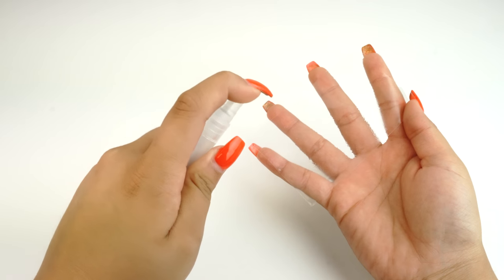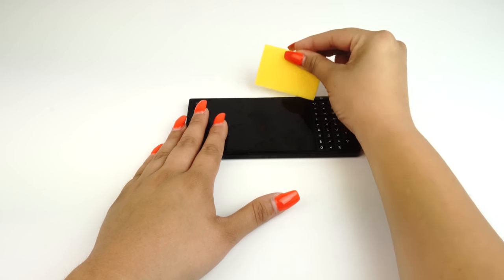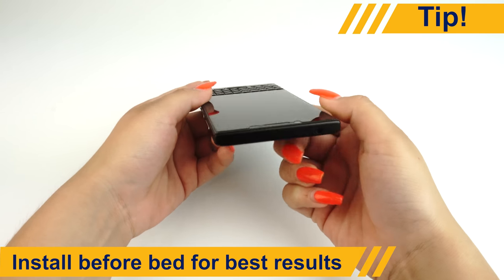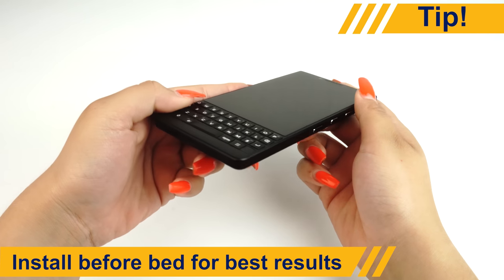Welcome to the DeltaShield screen protector installation video. Just follow the steps outlined in this video and you'll find that installing your protector is a breeze. Once installed, your protector will need some time to cure for best results, so we recommend installing it before you sleep to avoid the wait. Now let's see what comes with your kit.